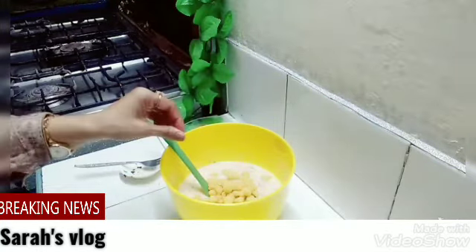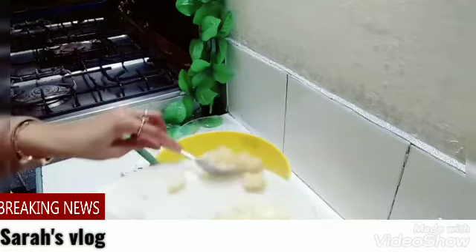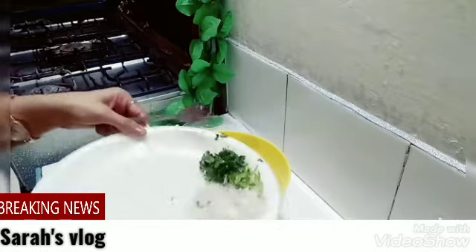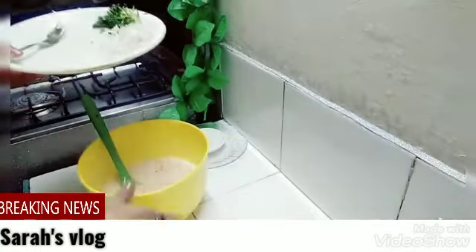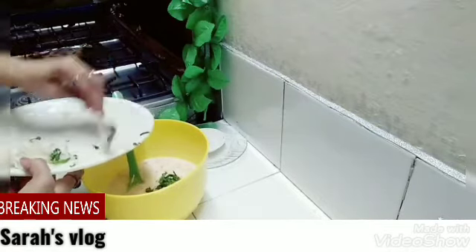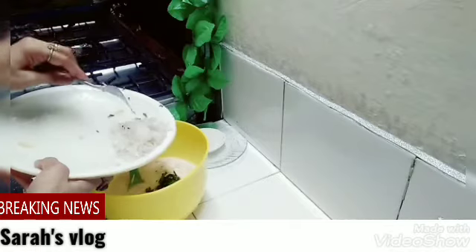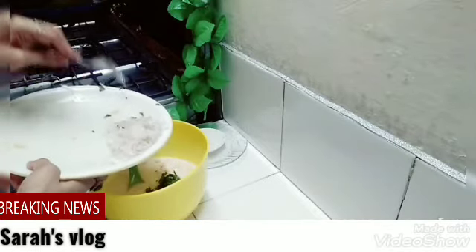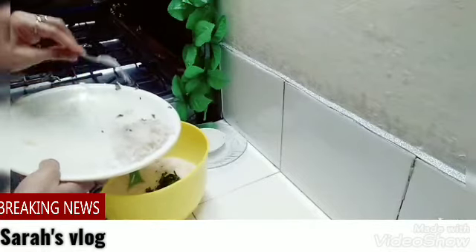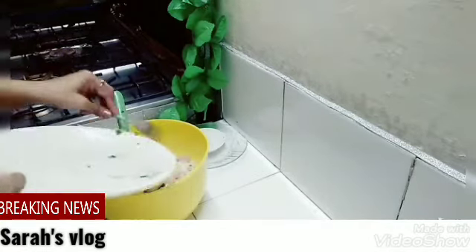Now we will add some potatoes and aloo. We have added some vegetables in it — cabbage. We have cut some onion. When we add the onion, we will add some more. If you add the salt, you will get the right taste. Then add the salt in the water and mix it.